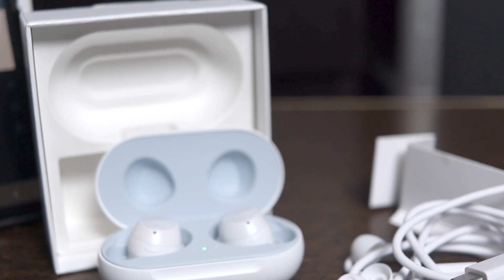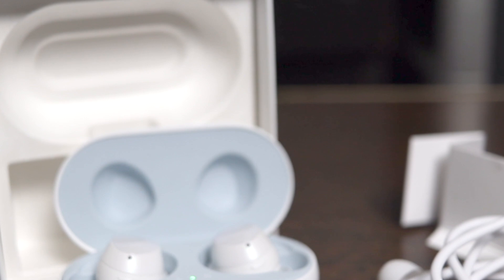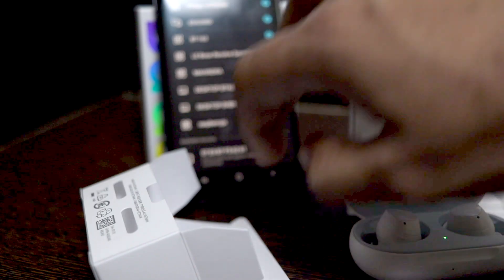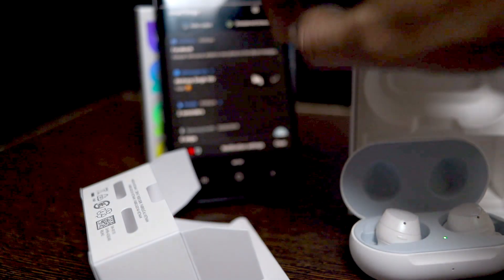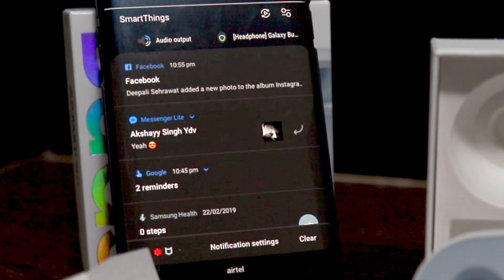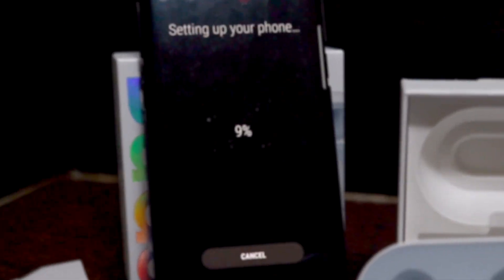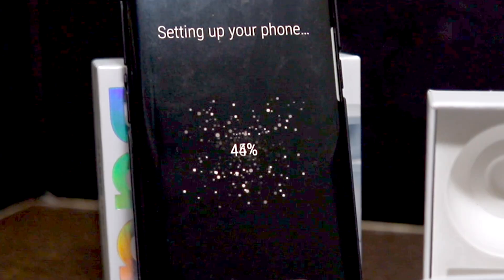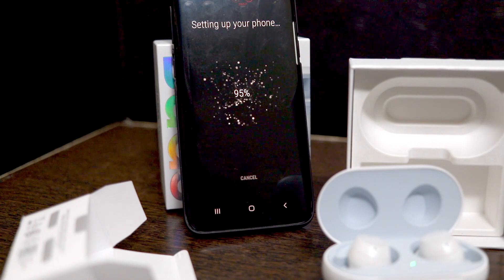iPhone users can also use the Galaxy Buds, but they won't be able to use them to their full potential. For Android users, all you have to do is open the Galaxy Buds capsule and turn on Bluetooth on your Galaxy or Android device. Android users with non-Samsung devices need to install the Samsung Galaxy Buds app from the Play Store. Then tap on the Galaxy Buds in the Bluetooth scan to start the pairing process, follow the setup wizard, allow all permissions, and let the app set up your Galaxy Buds — it takes around a minute.